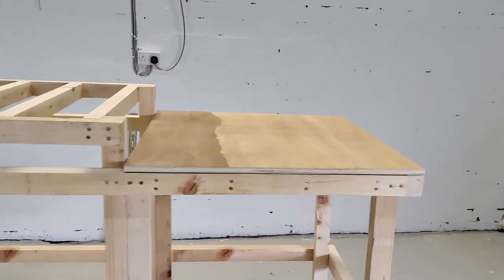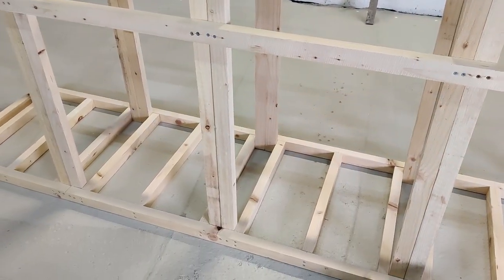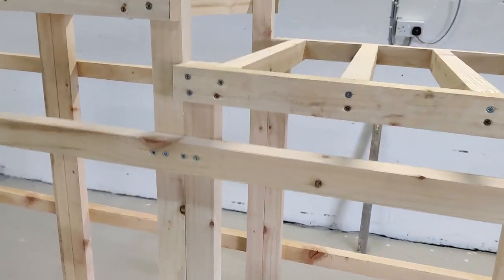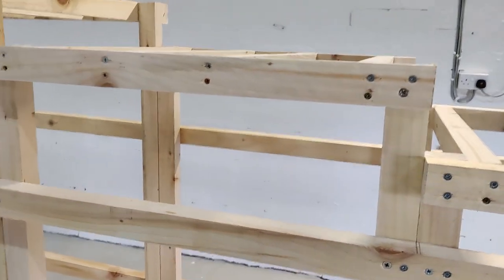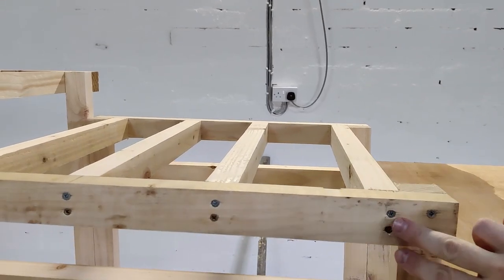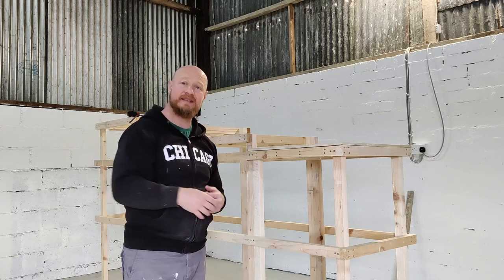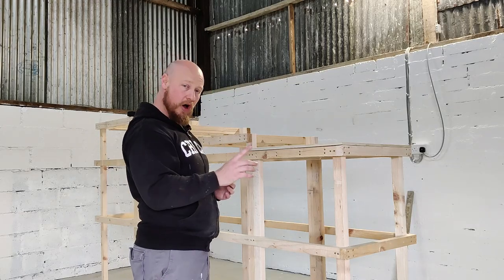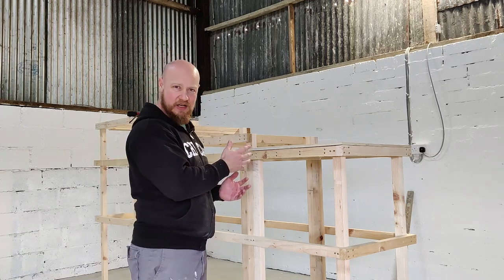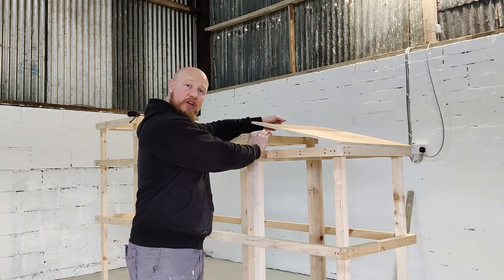With the frame itself completed, we're moving on to panelling - putting timber on the top where the atlas stones are going to be loaded, and also where the stones are going to be stored. Just before that step, go around the whole frame and make sure all the timber is secured, ideally with two screws at each connection. We're going to leave panelling the front and sides until the last step.